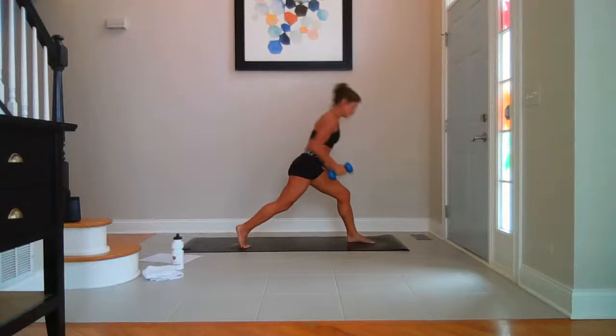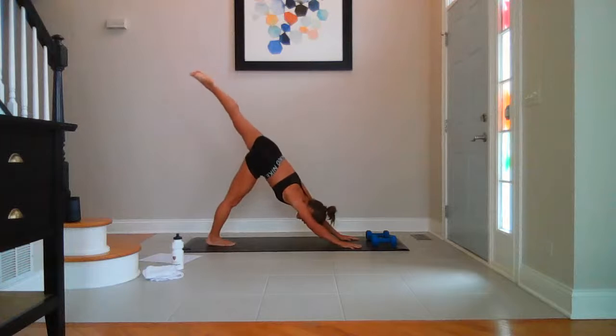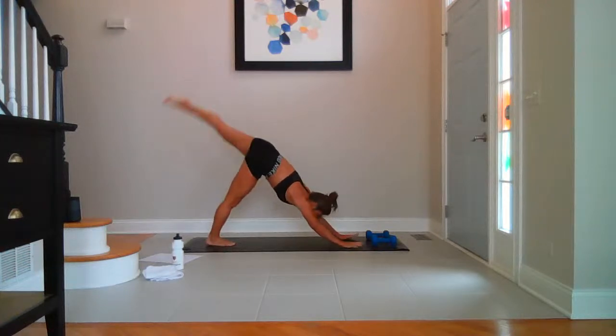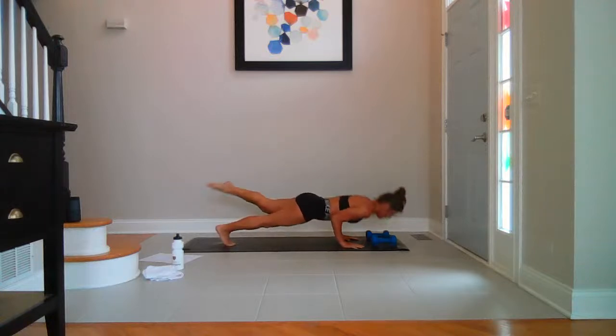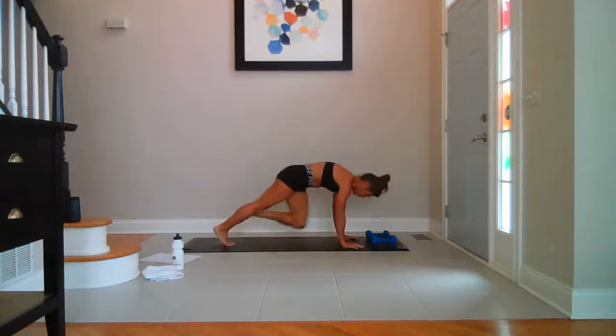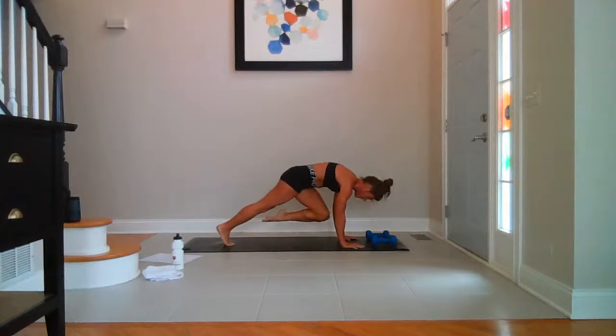Ditch your weights. Three-legged dog — left leg goes up and back. Take a big breath in. Knee to nose — single leg chaturanga, five of them. Five, up, four, three, two, last one. Hold the knee into the nose. Press the ground away — pull your belly in. For five, three.